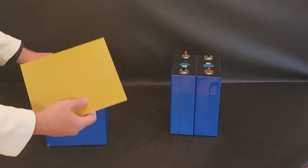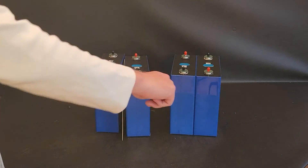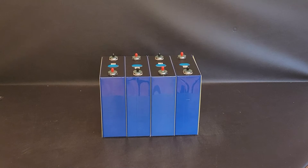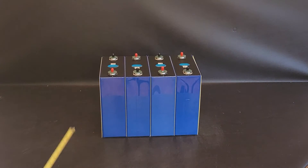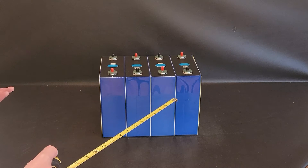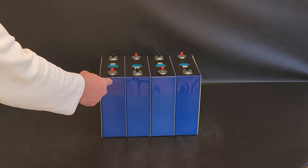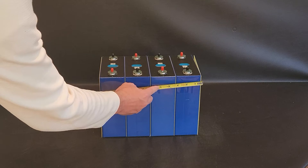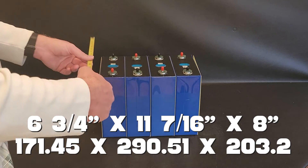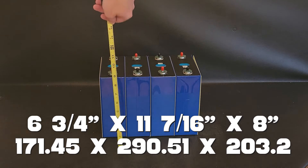I also got these fiber boards. I'm going to put one between each cell and one on each end — that's what you'd do in a four-pack. These fiber boards are non-combustible and non-conductive, so they're insulating — just a level of protection. They don't add much thickness, so you can roughly take the cell width and multiply by four and be pretty close. With the fiber boards in place, the total width measures about 11 and 7/16 inches. The other dimensions stayed the same: six and three-quarters wide and eight inches tall.